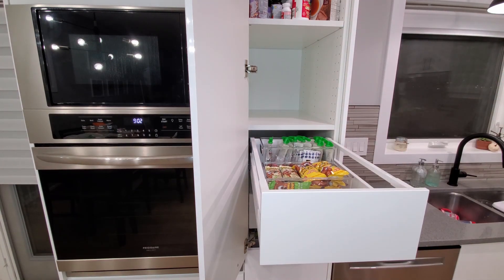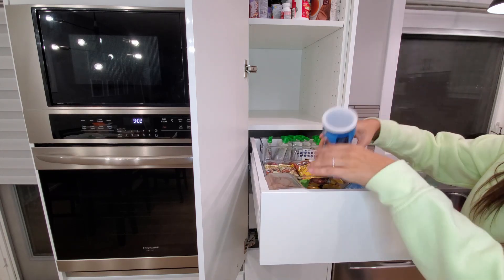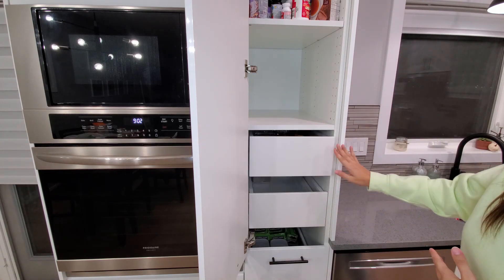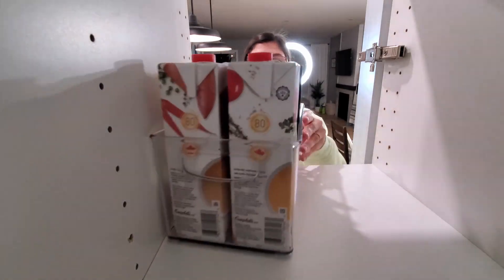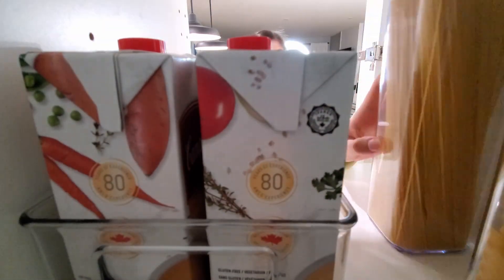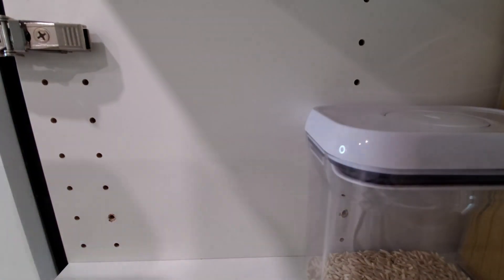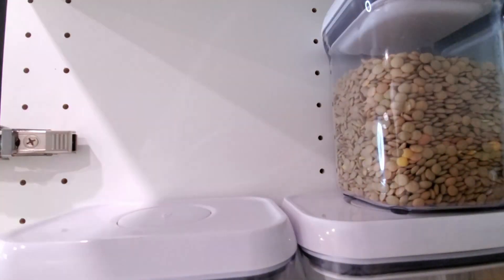Okay my friends, that is everything for today's video. I hope you guys enjoyed it — if you did, please give it a thumbs up. If you're new here, please consider subscribing, I would love to have you. And to my returning subscribers, thank you so so much for your endless support, I seriously appreciate each and every one of you. I will see you all in a brand new video next week, bye!